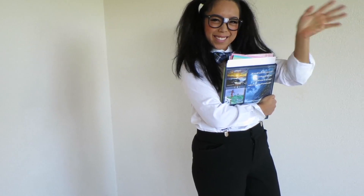Hi guys! I'm Judy and you're watching HGTV Handmade. Today I'm going to show you how to create this nerdy girl costume in just under 10 minutes.